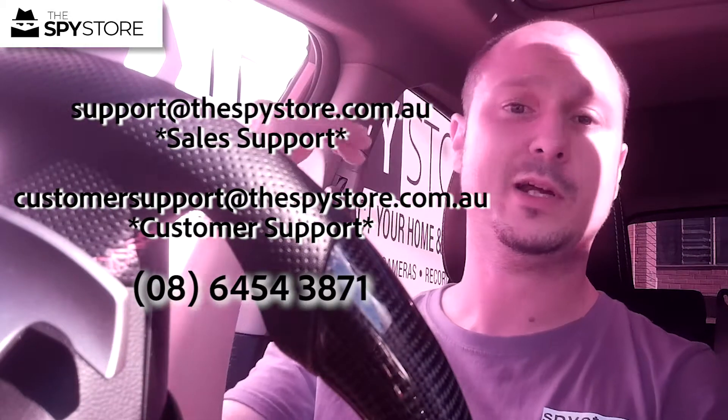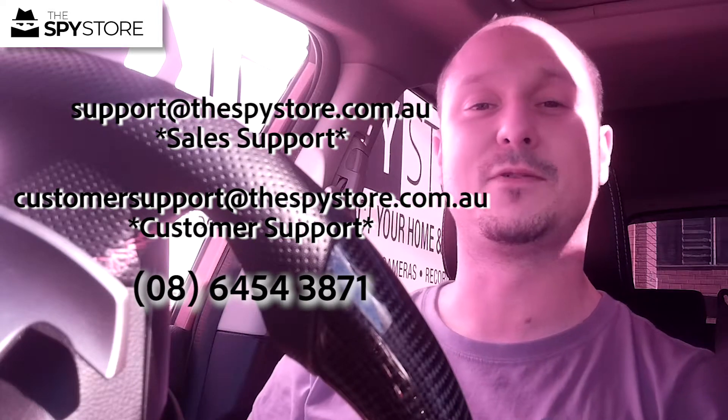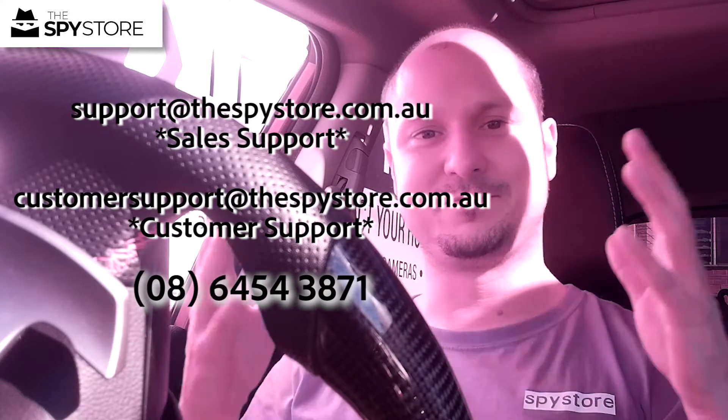Thanks for joining us guys. Hopefully the PH10W makes your list. If you have any questions, please leave a comment below, reach out via email at support@thespystore.com.au, or give us a call on 0864543871. Thanks for joining us and we'll see you on the next one — bye for now!